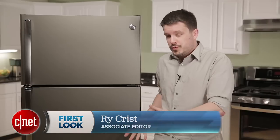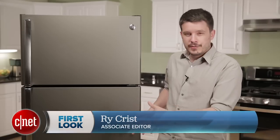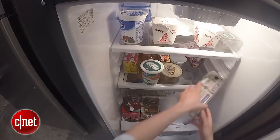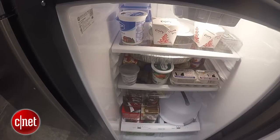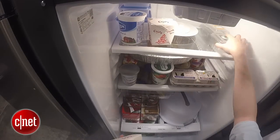I was also happy with the capacity I got out of this fridge. It's only 28 inches wide, kind of intended for smaller kitchens — maybe an apartment — but you still get a good deal of space inside. We were able to fit our entire test load of groceries into the fridge and still have room left over for a party platter, a large pitcher, and almost were able to fit an extra large pizza, though the fridge wouldn't quite close — not quite deep enough.